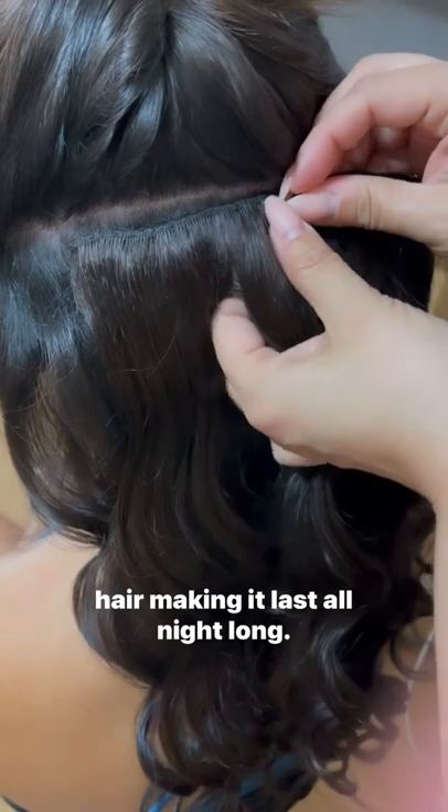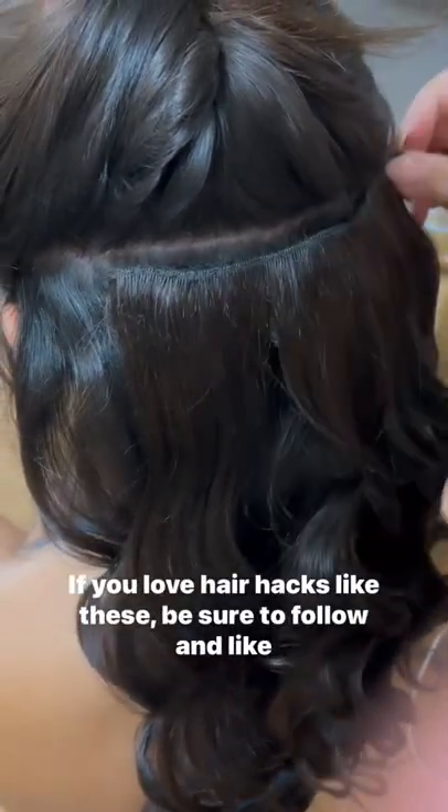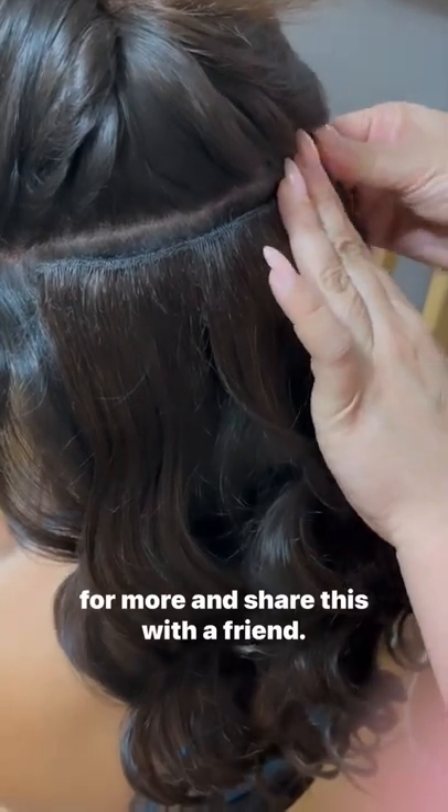Making it last all night long. If you love hair hacks like these, be sure to follow and like for more, and share this with a friend.